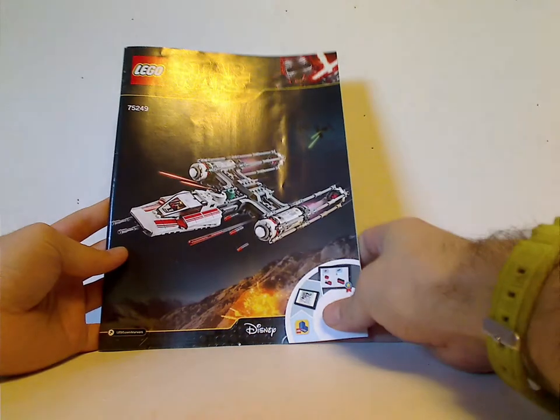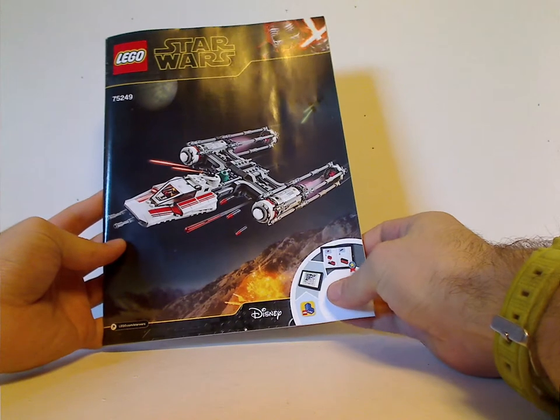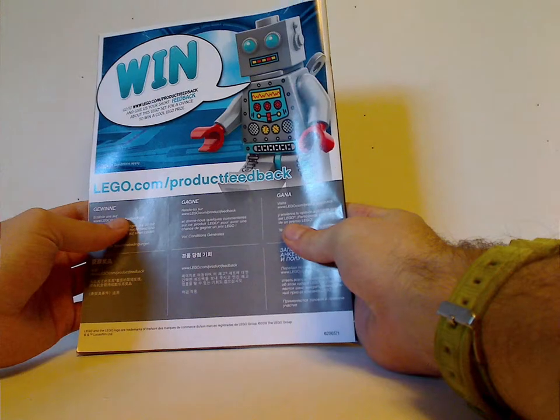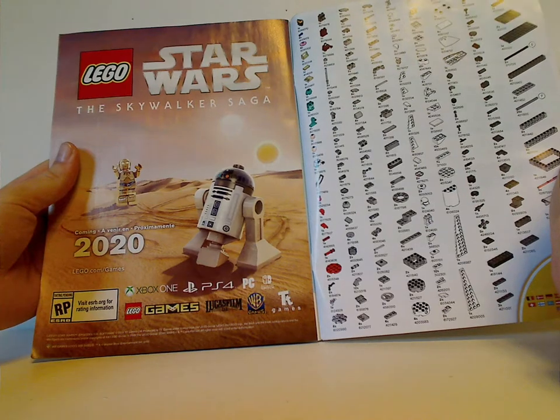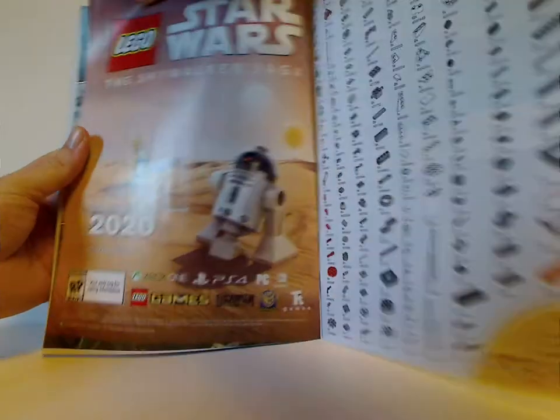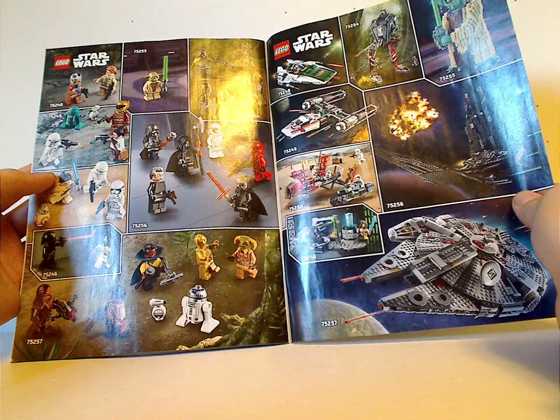On the front of the booklet, same picture as on the front of the box, but kind of large for a booklet which some people said in other reviews. On the back: how to win on the online survey, all the pieces included with the set, an ad for the Skywalker Saga game coming in 2020, an ad for all the fall 2019 sets and each minifig included with each one, and an ad for LEGO Life and the last steps.